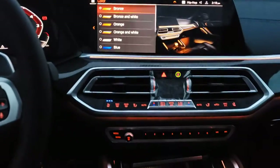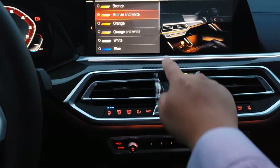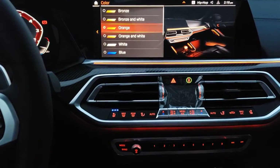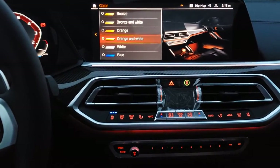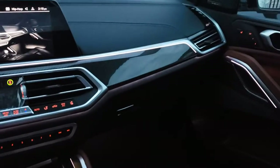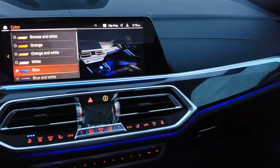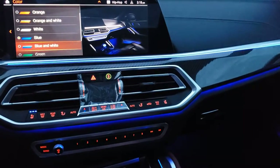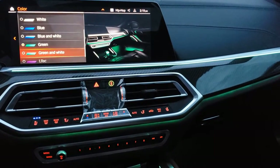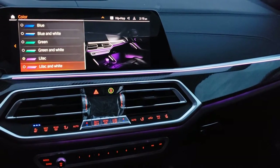The choices are: bronze; bronze and white, where the bottom stays bronze and the top goes white; orange; orange and white; just white if you want it really white in here; blue — I like the blue; blue and white; green; green and white; and lilac; and lilac and white.